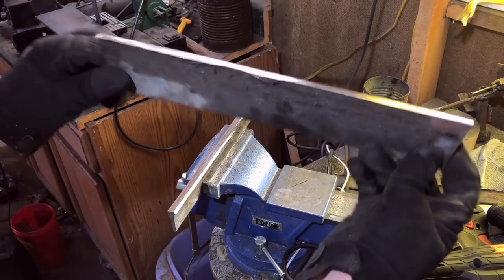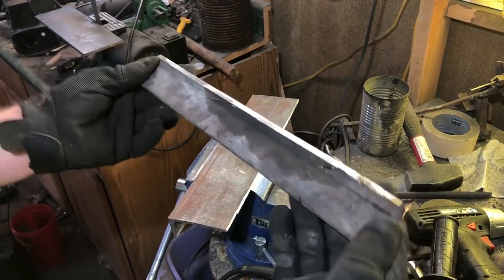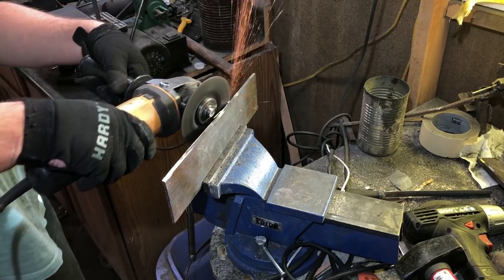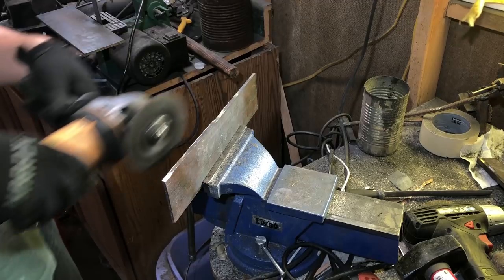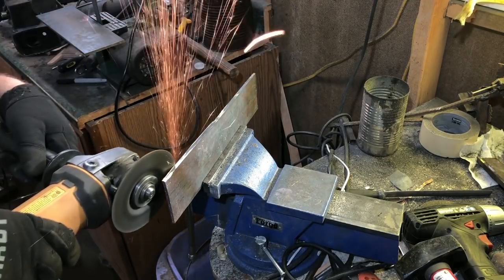Once those cuts are made, I have this nice rectangular centerpiece, and I also have these edges that I can use for another project at another time. So I'm cleaning up the edges a little bit. You always have these little metal splinters and burrs that kind of hang off, and I find it's best to clean those things up right away so you don't wind up getting a big splinter later.